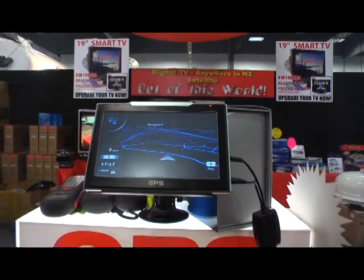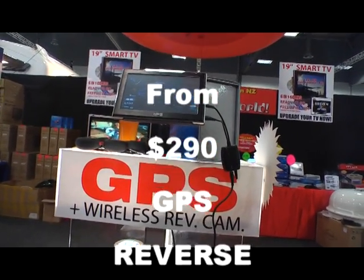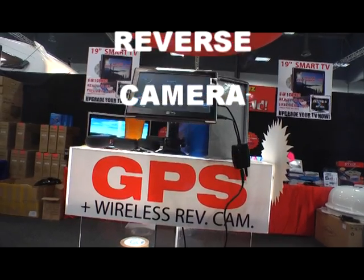Now GPS units — fantastic. 7-inch screen with a wireless reversing camera, for around $290 each.